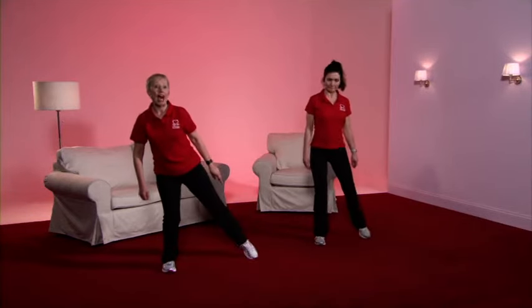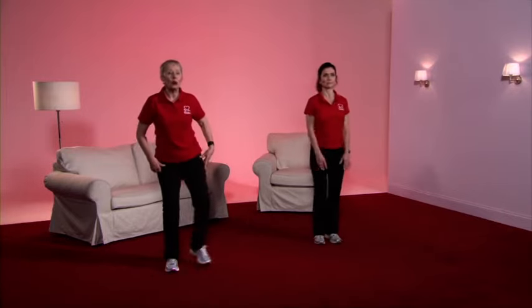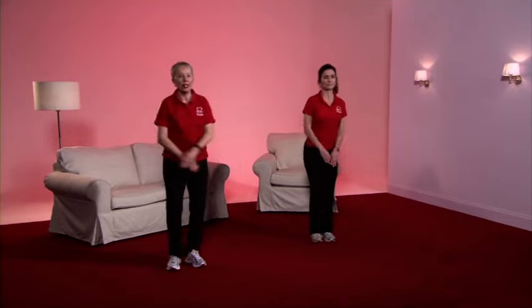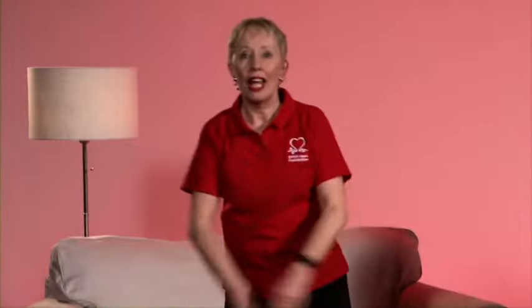The leg is now going to the side — toe tap. The weight's in the middle, the supporting leg is bending quite low, and of course we're in gear three so we put in those big arms. Caroline's arms are lower and she's not bending quite so low. Excellent work. March it out — get that posture check.